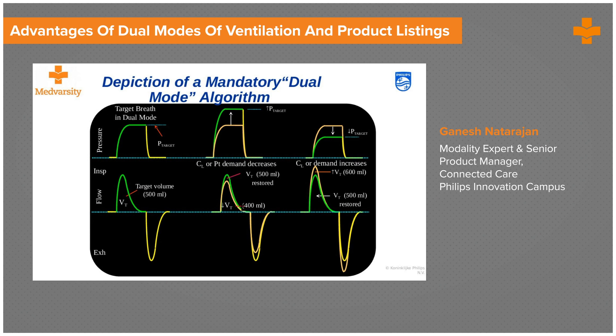If you see here, my target is the volume, but my flow delivery is actually a decelerating flow — unlike a conventional volume control ventilation where flow is a square wave. Here the flow is a decelerating flow, which is a function of pressure control ventilation. So a volume is being targeted in a flow pattern similar to pressure control, and hence it's a dual mode.